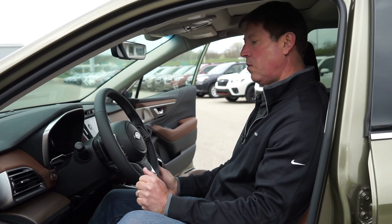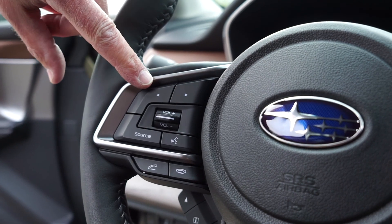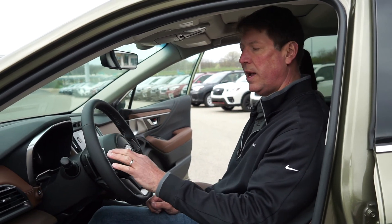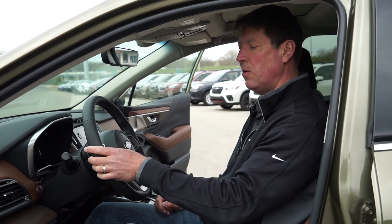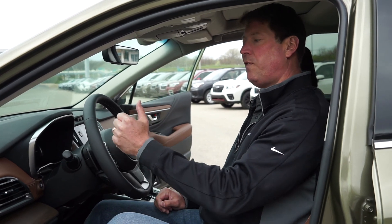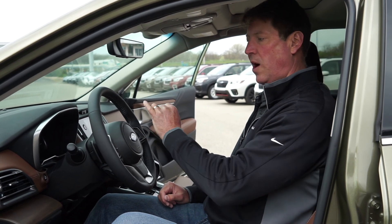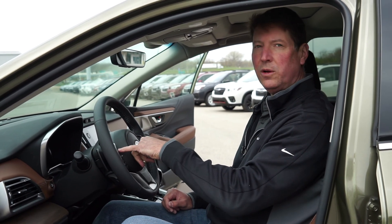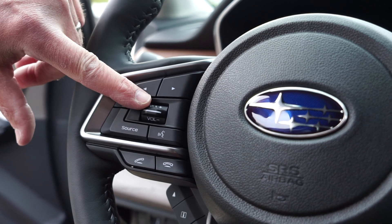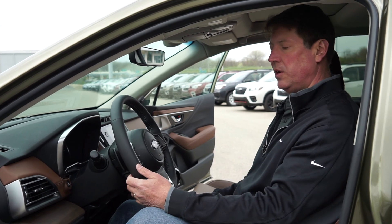Moving across the steering wheel from left to right, I have audio controls here. The top arrows let me scroll through my preset radio stations — whether FM, AM, or satellite — and I can mix and match those on my presets to sequentially go through them. These controls also allow me to move forward on a track, or if I've got something streaming, I can move tracks on what I'm streaming. I can also press and hold to fast forward through a track. Below that is volume adjustment, and below that is source, which lets me change on the fly between AM, FM, satellite, streaming, or any audio source.